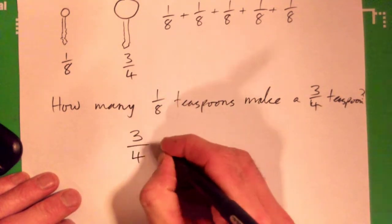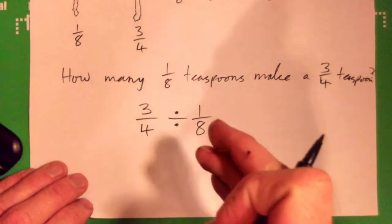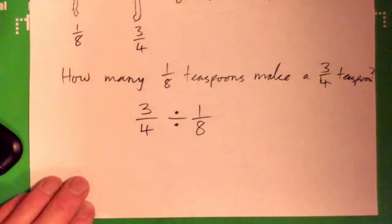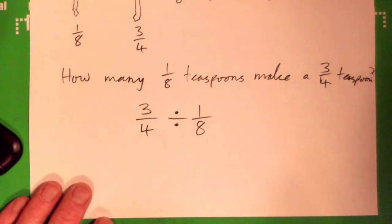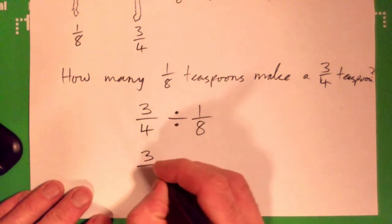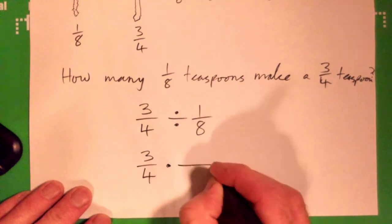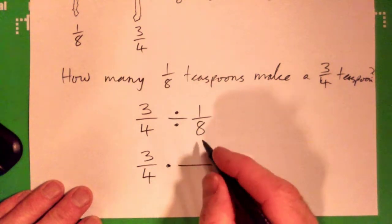How many eighths are contained in three-quarters? The division looks like this: three-quarters divided by one-eighth, because that's saying how many eighths are contained in three-quarters. Three-over-four times — take your time — three-over-two times... three-over-four, sorry.